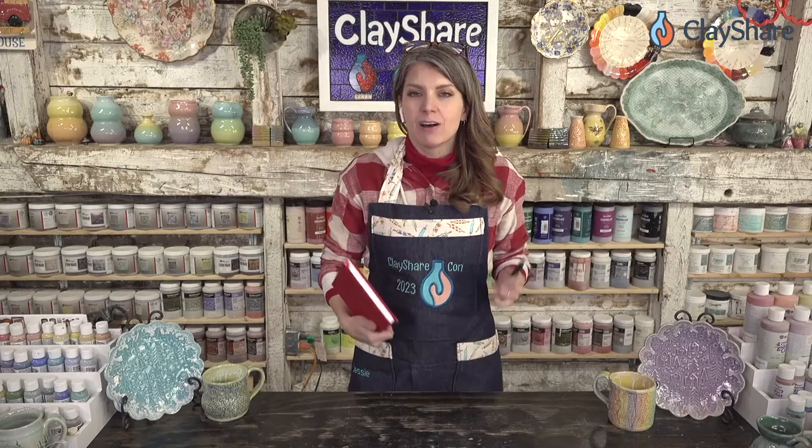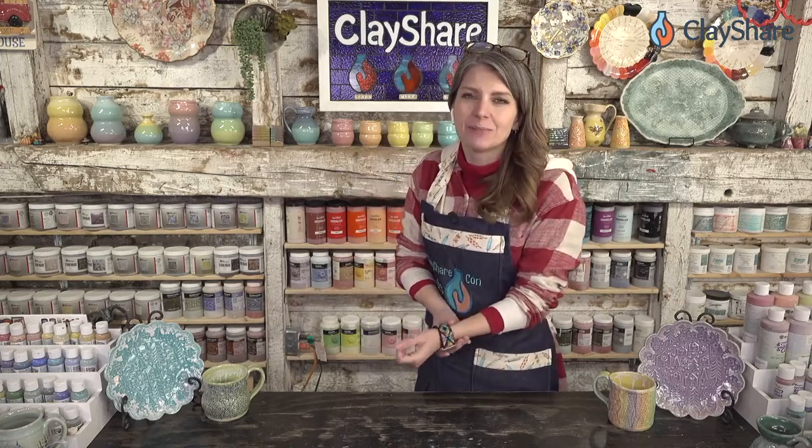Hello everyone and welcome to Clay Share Con 2023. I'm Jessica Putnam-Phillips, and we are starting off the afternoon session of day three with Drew Seymour from Clay Scapes Pottery. He has a kiln buying guide for you — this is such good information. Get your notebook and pen ready. Drew's also going to answer questions. Let's throw it over to Drew.